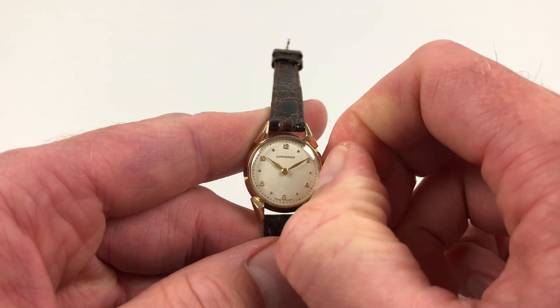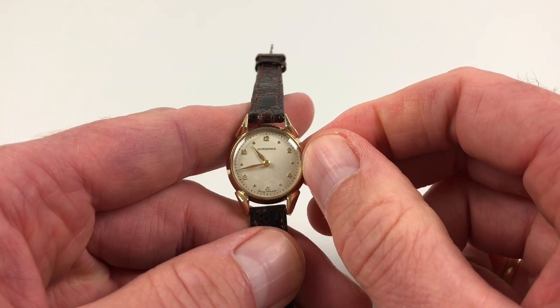Hand setting is adjusted in the normal manner — pull the crown out and you can turn the hands to the desired time.